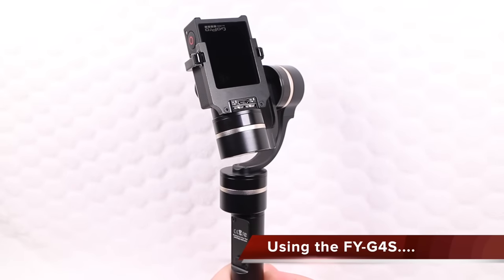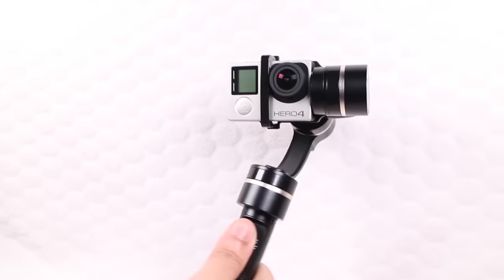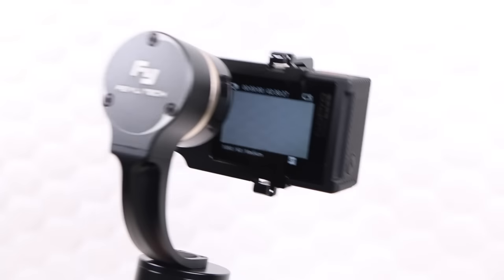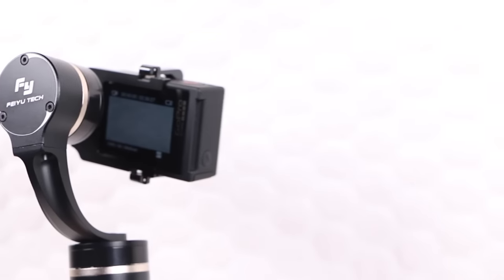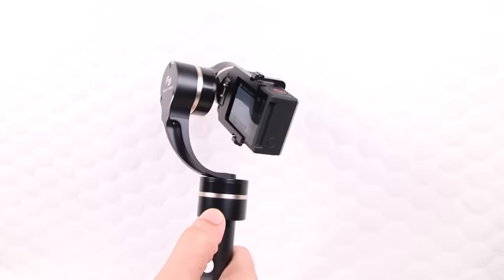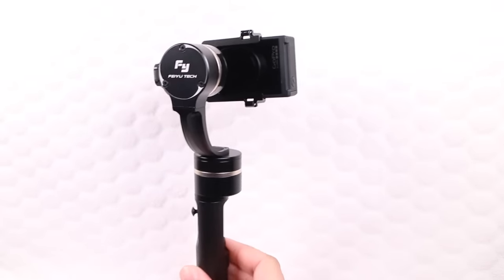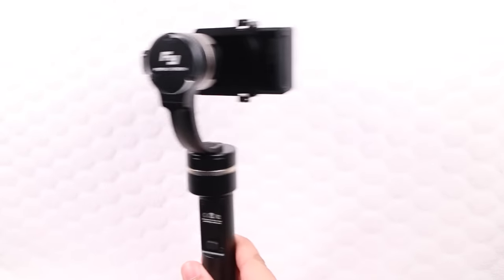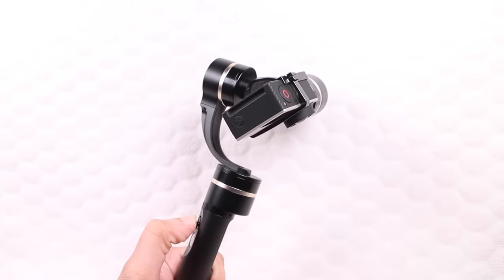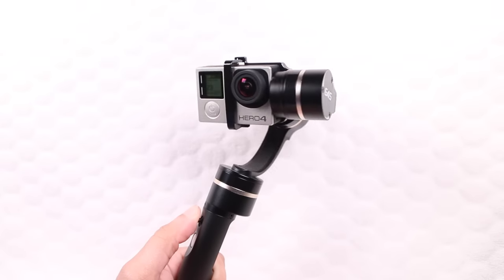Just like its predecessor, power on the gimbal and within seconds it auto-calibrates and is instantly ready for use, compensating for movement across all three axes and ensuring the camera stays level and steady. The G4S continues that open back design, perfect for use with the Hero4 Silver Edition and its built-in LCD screen, and it remains fully compatible with the GoPro Hero4 Black, Hero3 Plus, and Hero3. Users are able to switch between various shooting modes, adjusting gimbal behaviour by locking certain axes as needed. The integrated thumbstick makes adjusting the camera manually refreshingly simple, and thanks to full 360-degree movement, the operator has no restrictions on where to point the camera.